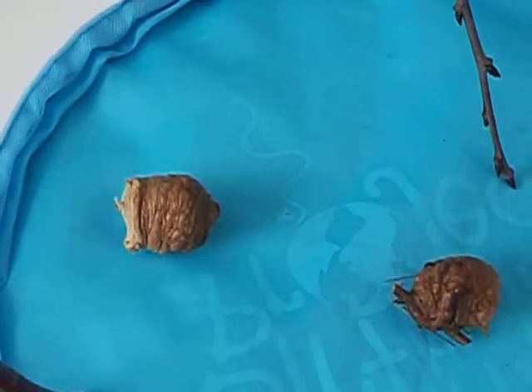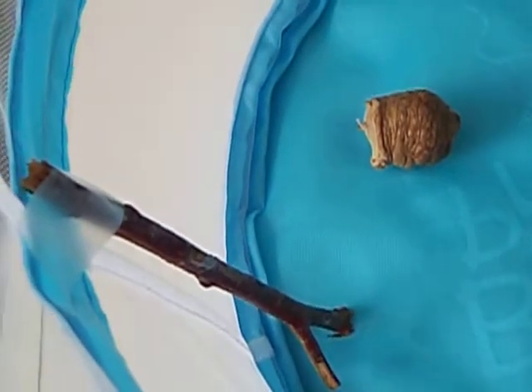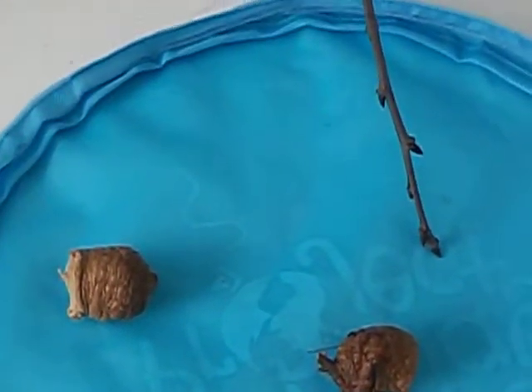I've placed some twigs in the habitat, as you can see, so that they can climb on them. And eventually we will add some more.